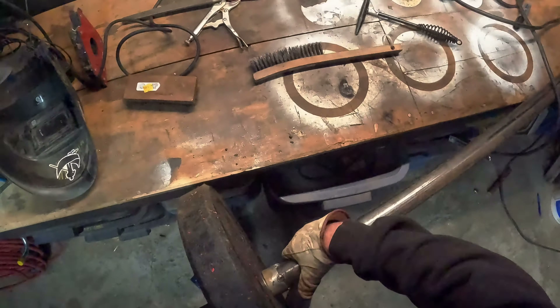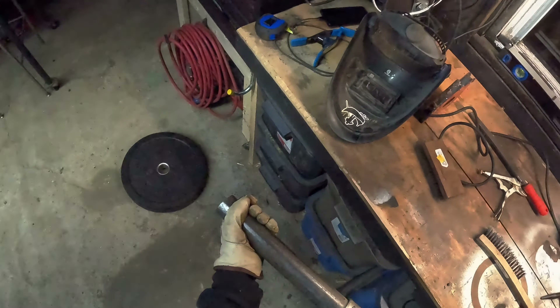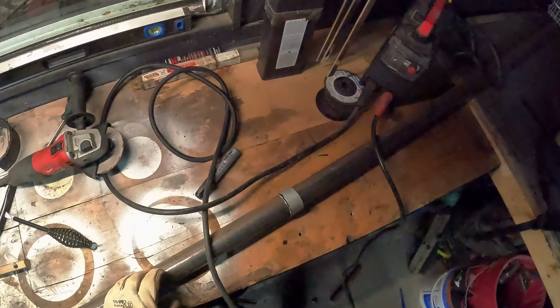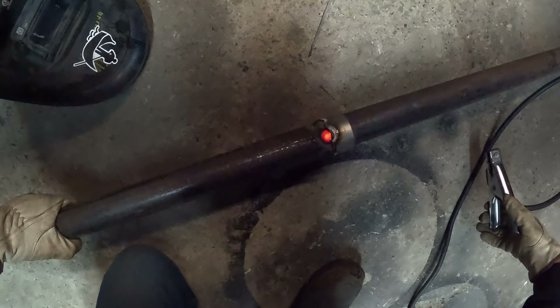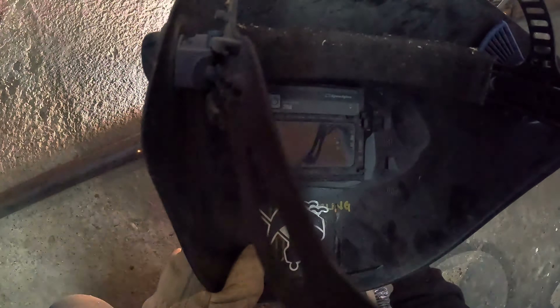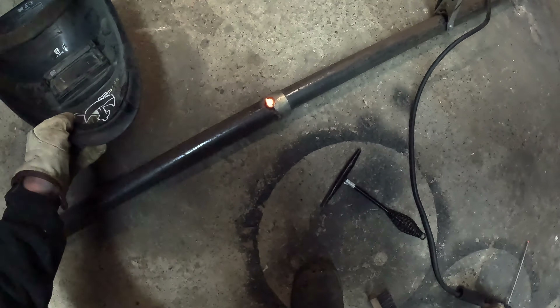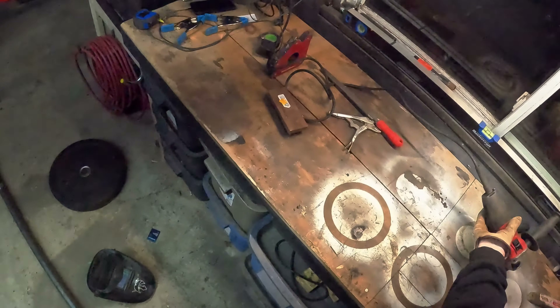The nice thing about bumper plates is you can just use your concrete floors with them. One down, uno to go - I'm not one to be hunched over working on the floor. All right, that's got enough of that. Now all I have to do is put my ears on and cut this thing free.